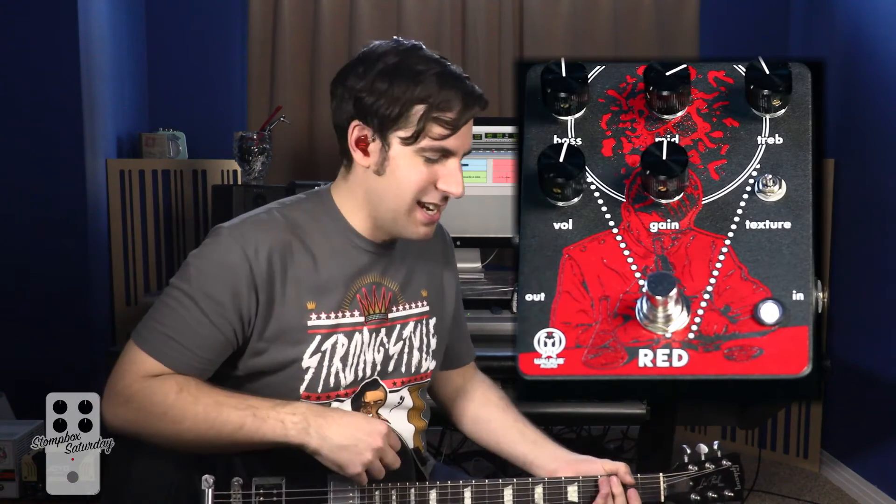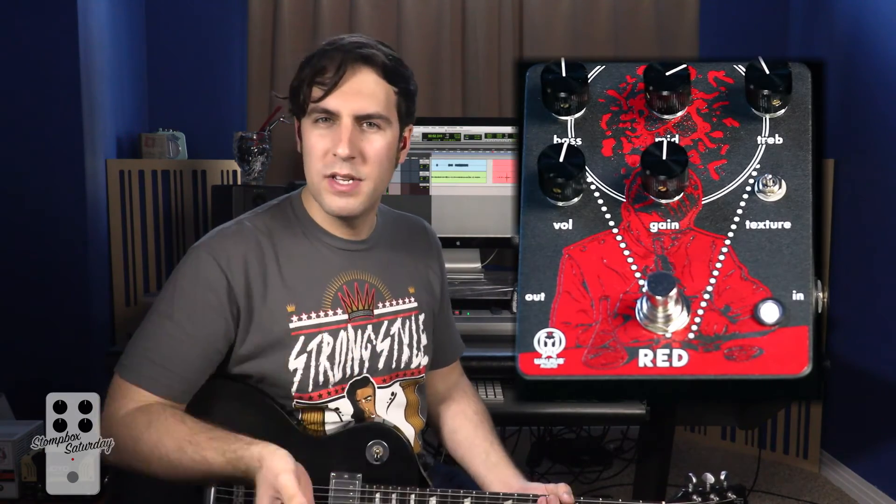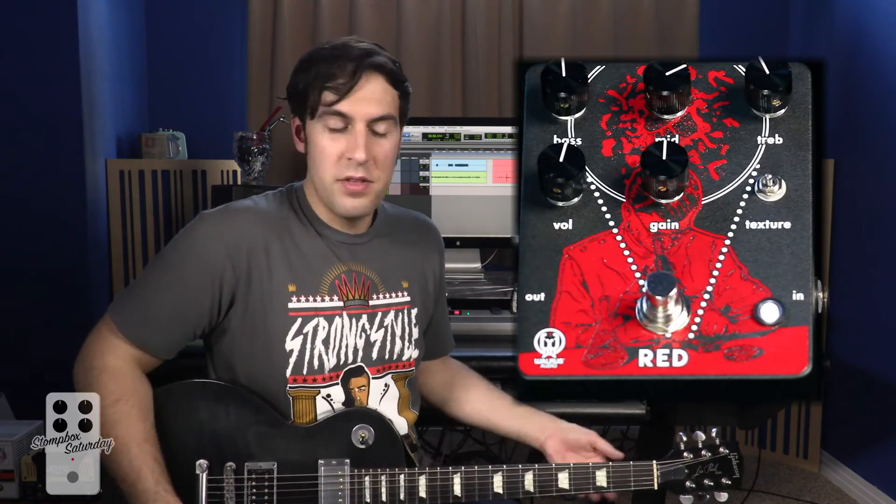It has great sustain. And like I said, this isn't a very polite distortion pedal, but you can make it sound polite if you just know how to work the knobs. It's really a great exploration tool. You might be thinking, what does this setting sound like for a rhythm part? Well, let's go ahead and play a little bit of rhythm.